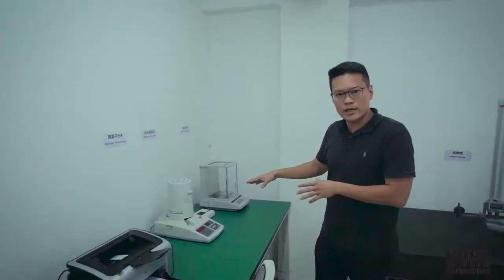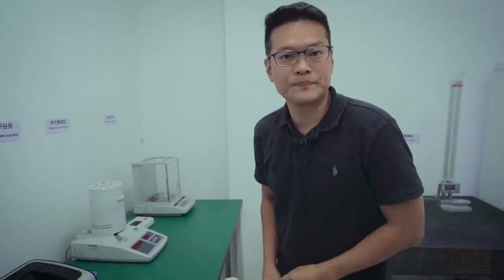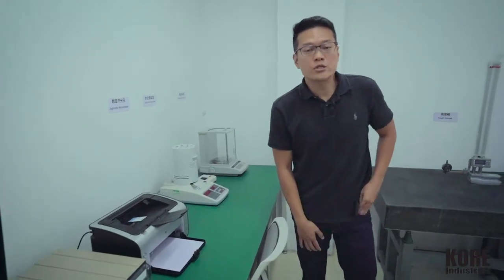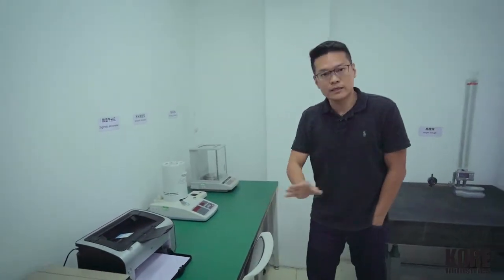This is the moisture analyzer. Before we run the tool — before we shoot the first part — we've got to make sure the material is good and dry. We test it to make sure it's within the tolerance of 0% to 0.3% moisture content. Only then do we load the material, set up the mold, and start mass production. Before that, it's a no-go.